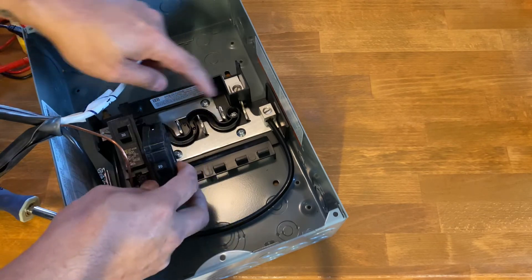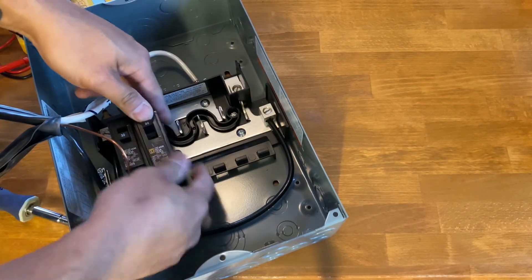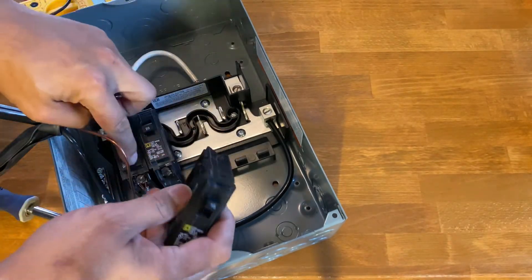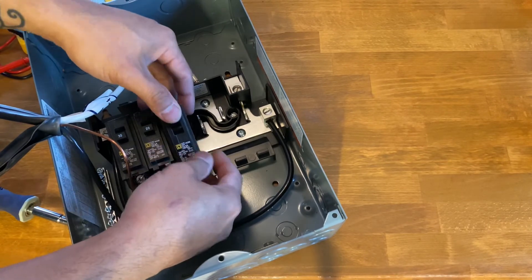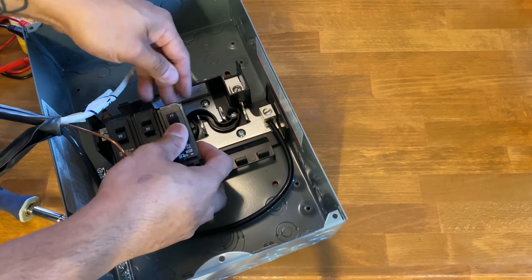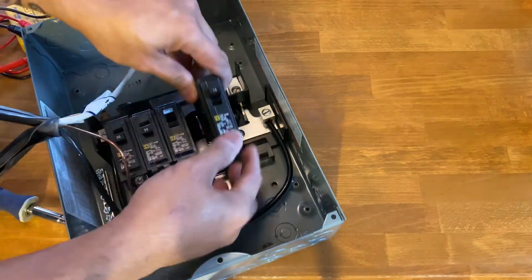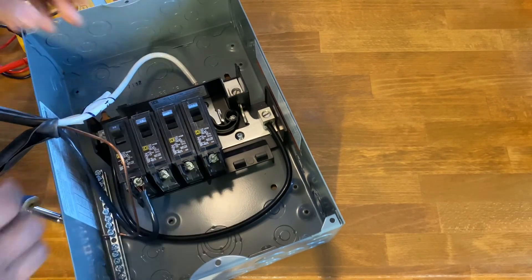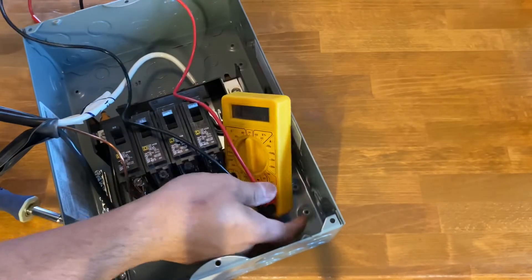I want to show how this is all connected — I've got a couple of breakers to put in. The second breaker is going to be on this bus, and this one will be on the same side as the first one. But since we did the jumper, they're all going to be connected, and I'll show you that.